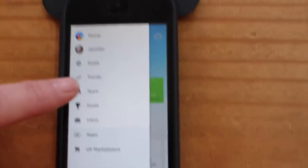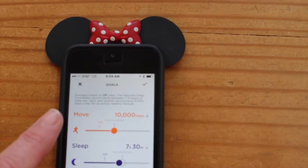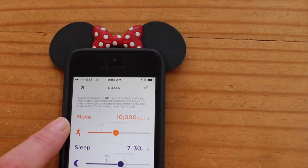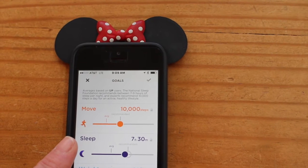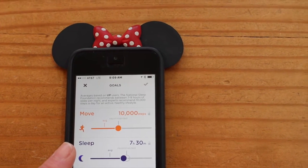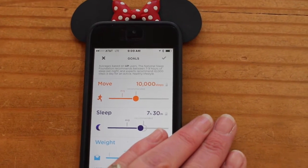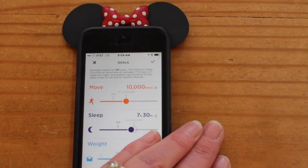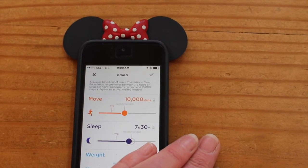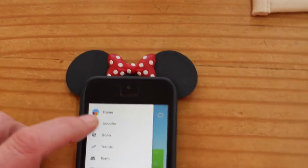You can set your goals — here is the goal section. I set my steps goal to 10,000 per day and my sleep goal to seven hours and thirty minutes per night. Eight hours wasn't always reasonable for me. There's also a weight section where you can enter your current weight and a goal weight, and it will tell you something like, 'If you eat 250 fewer calories a day, you'll reach your goal weight in 25 weeks.'